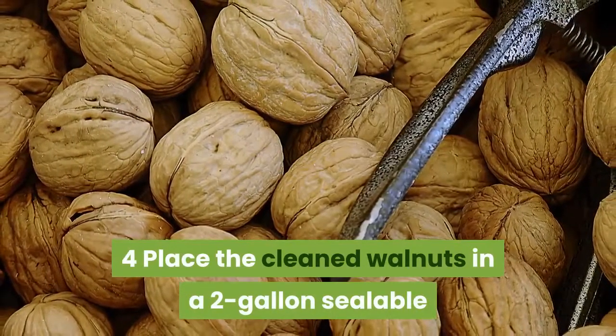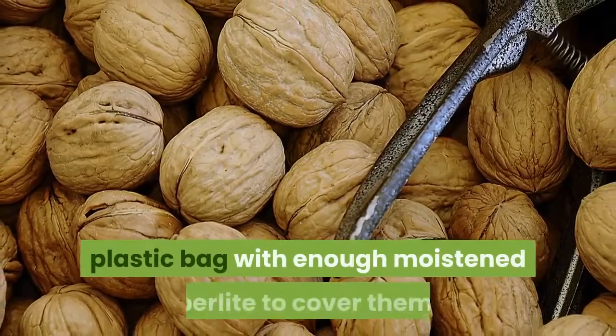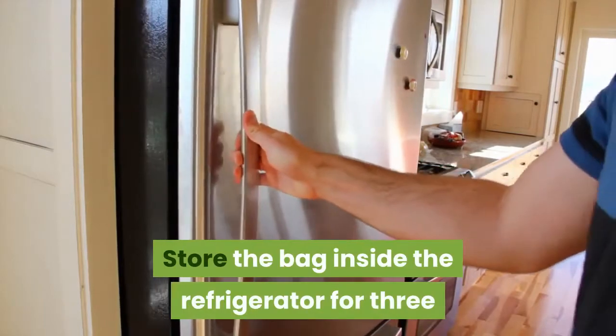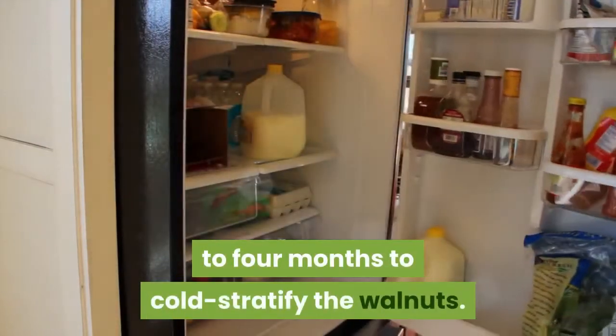Place the cleaned walnuts in a two-gallon sealable plastic bag with enough moistened perlite to cover them. Store the bag inside the refrigerator for three to four months to cold stratify the walnuts.